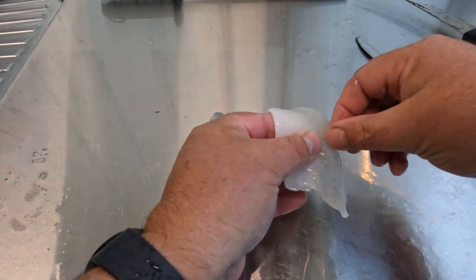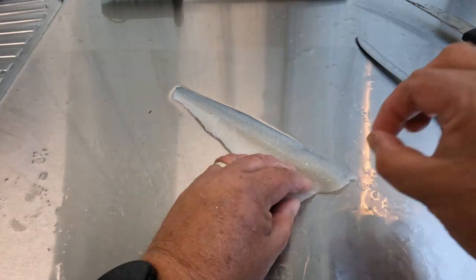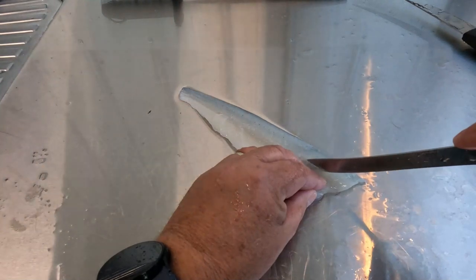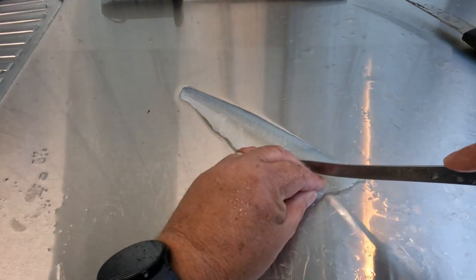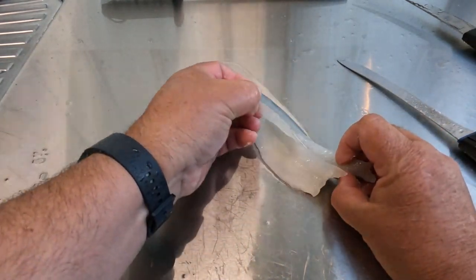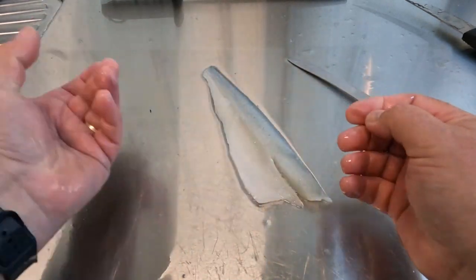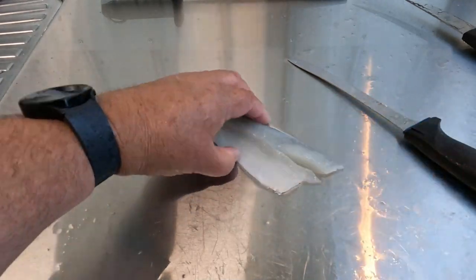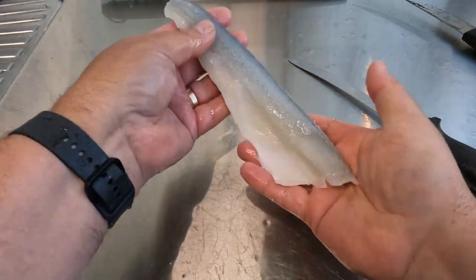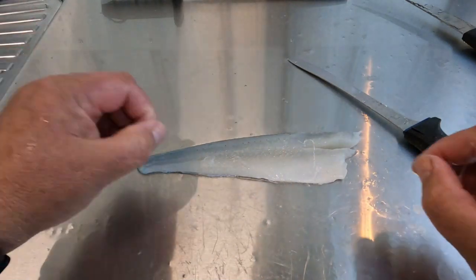The pin bones get pretty small toward the tail end. You can use tweezers or long nose pliers to pull them out individually, but I find it's easier to cut a little V out — cut each side of those bones, all the way down, grab that little strip of meat, pull it back, and cut it off. The little bones come out with it and that's the pin bones gone. That fillet right there is now 100% boneless and ready to be cooked. We're going to do a few of these up for a crispy skin pan-fry with some corn flour.